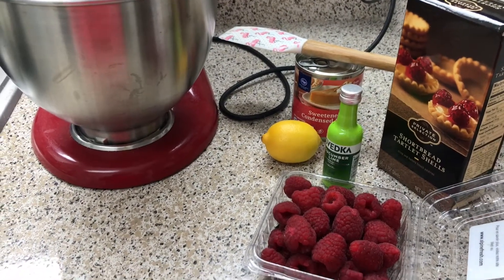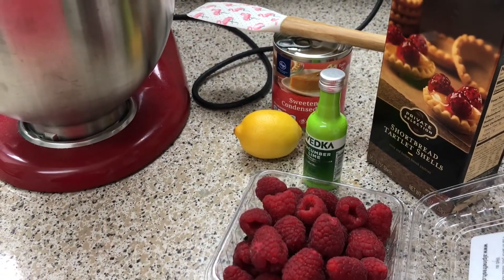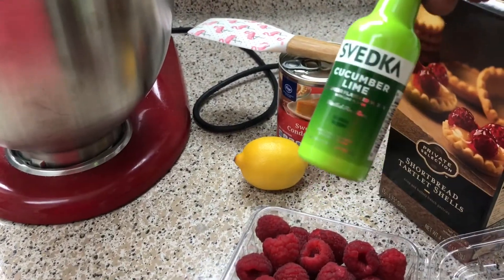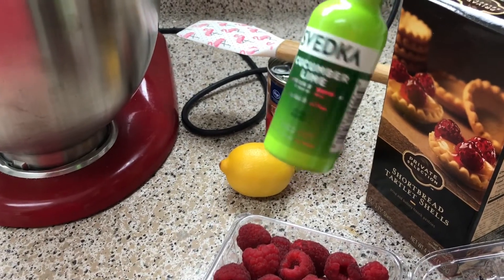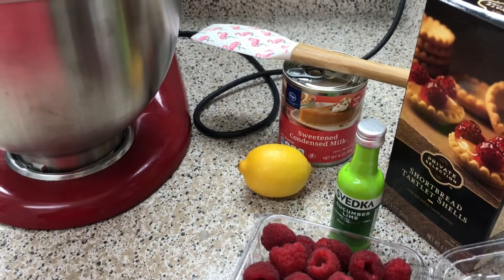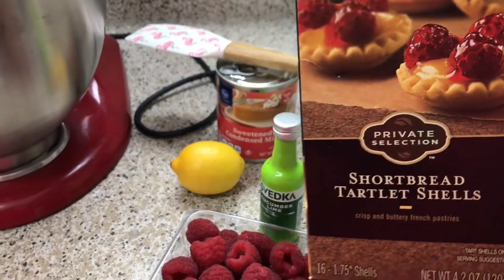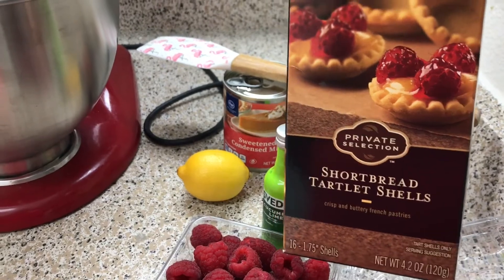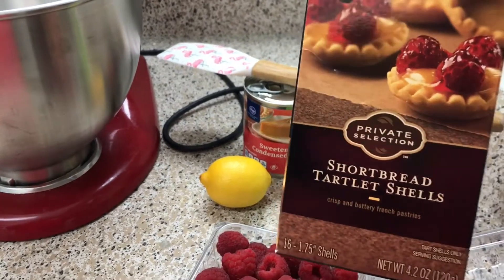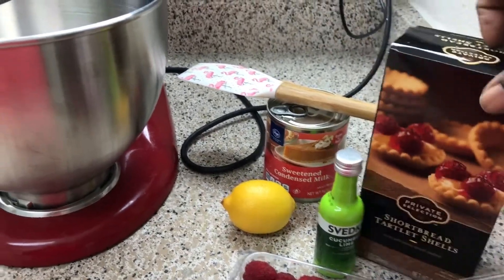I'll be making some mini no-bake cheesecake tartlets. Right here I have some fresh raspberries — this is totally optional — but I feel like the lime will really give it that key lime situation, considering we are adding some lemon juice and sweetened condensed milk. I bought these shortbread tartlet shells from the supermarket to keep it simple and easy — you can make them from scratch if you prefer, but why go through the extra hassle? Spend more time with your partner.